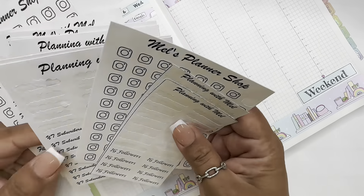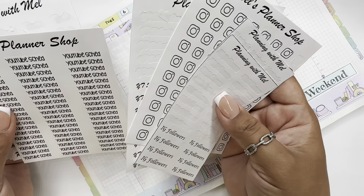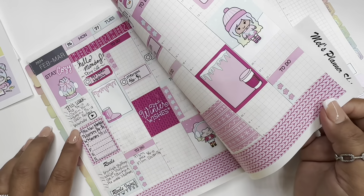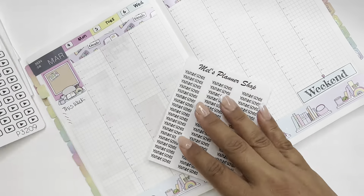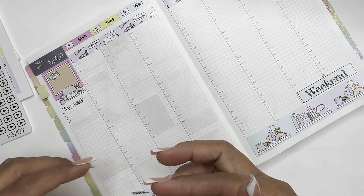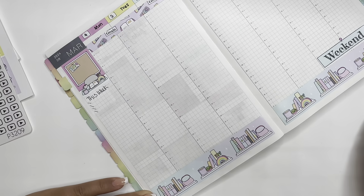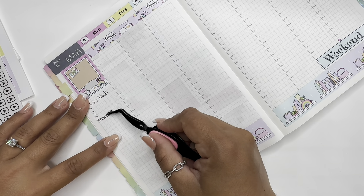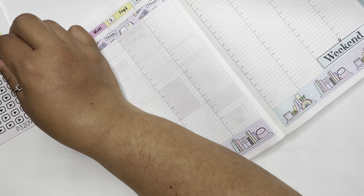I am going to use my scripts. I do have from Proud Sticker Design these YouTube icons, so we're going to put the YouTube schedule right here, and then a little icon.